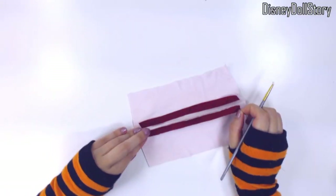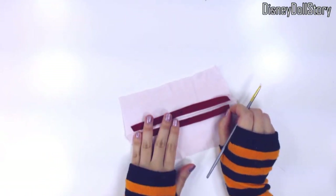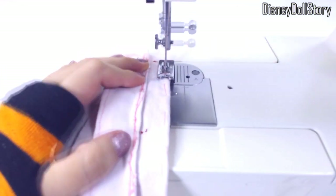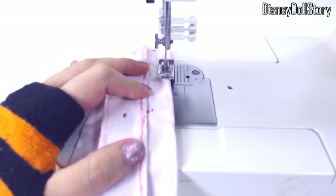I started by cutting long strips of crimson fabric, and then I cut a large rectangular piece of pale pink fabric. Basically, I folded the pale pink fabric and then glued the crimson strip on each folded section.